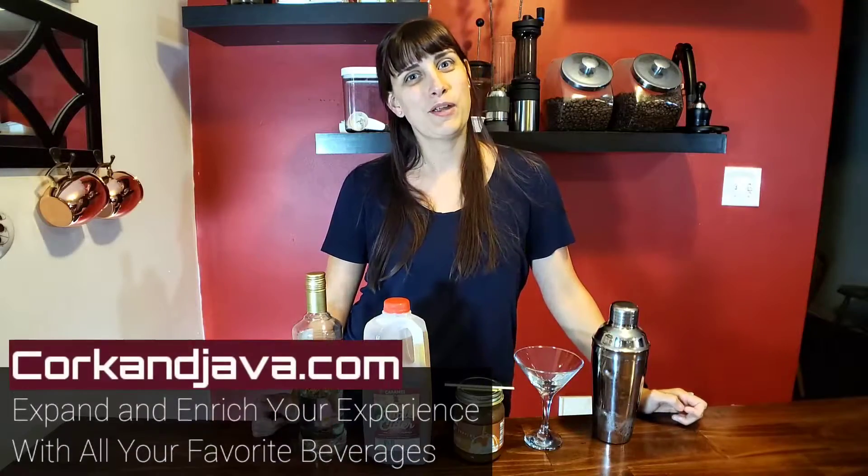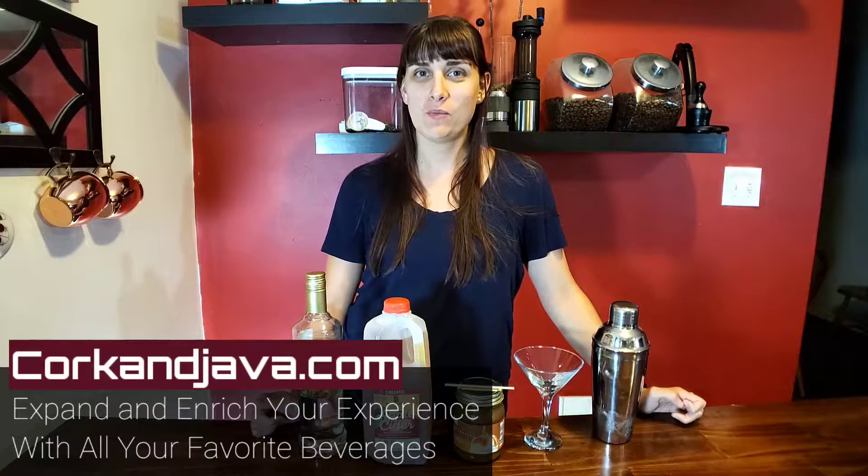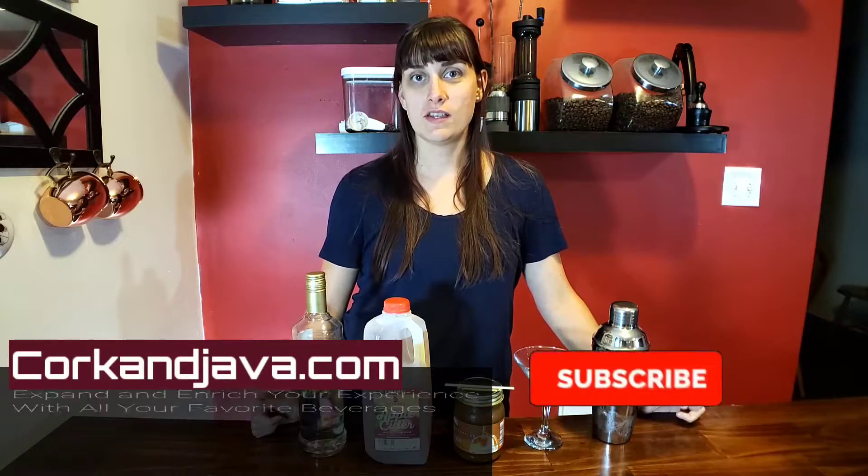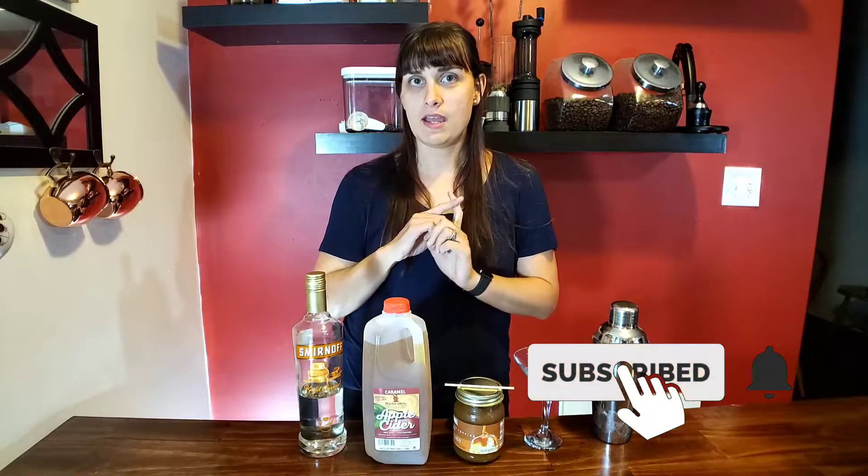Hey guys, it's Brynn from Corkandjava.com, your go-to place for coffee and wine reviews and how-to's. On this channel, we like to expand and enrich your experience with all your favorite beverages. Make sure you guys hit subscribe and never miss a video.